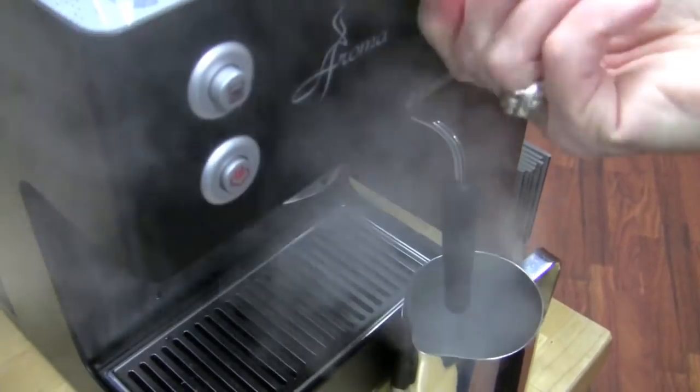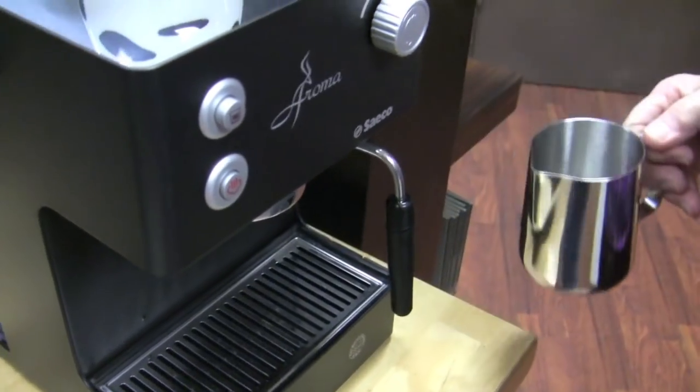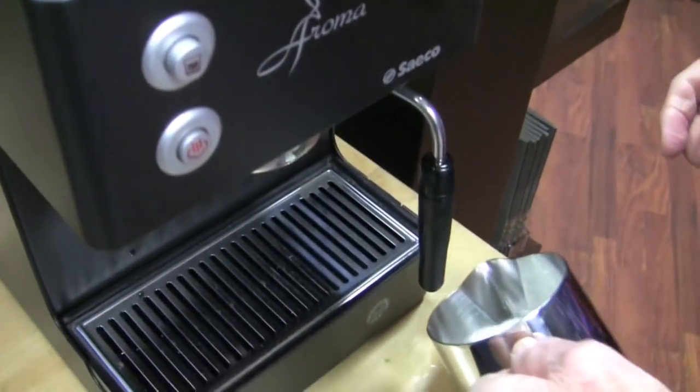Just taking all of the condensation off — getting rid of every ounce of it.